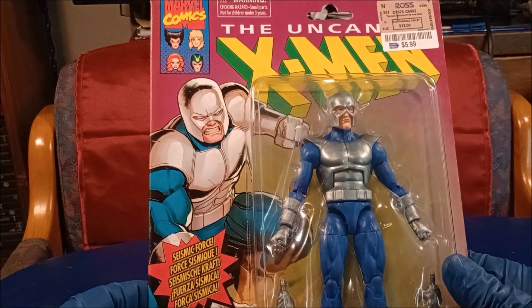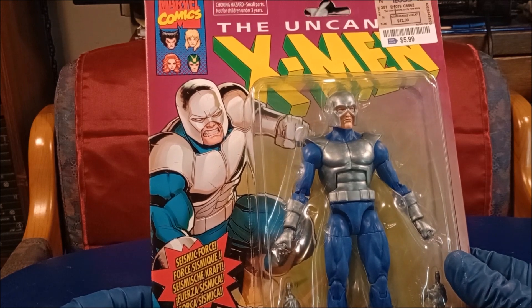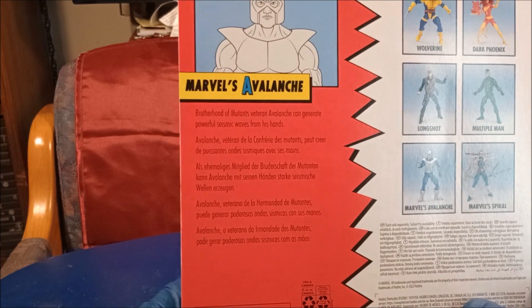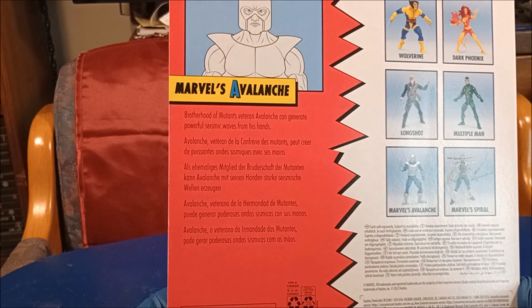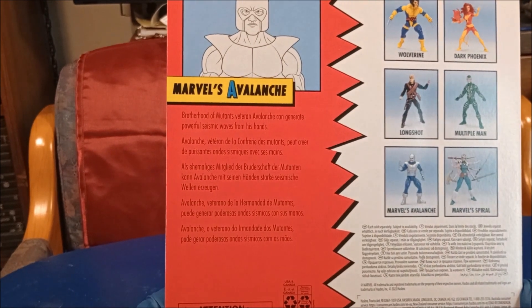And I like it. I like these sort of characters that are lesser known from back in the day. Marvel's Avalanche — Brotherhood of Mutant Veteran — Avalanche can generate powerful seismic waves from his hands. That's why it's called Avalanche.